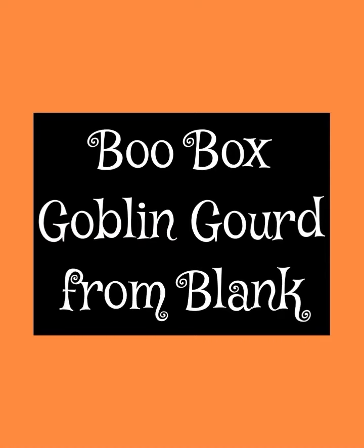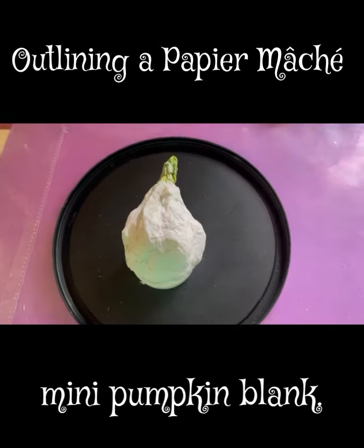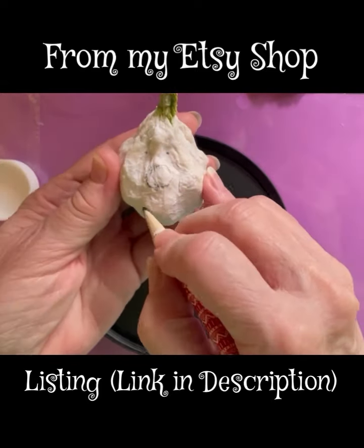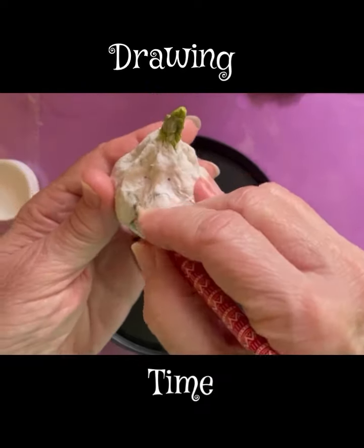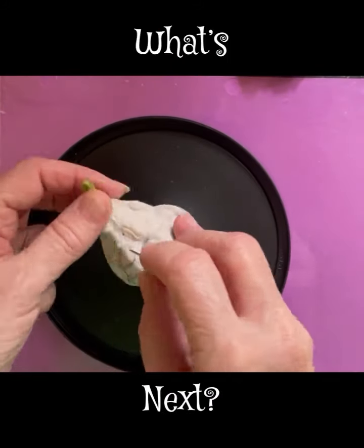Welcome back and happy Halloween, it's right around the corner! This is Rozani. Let's get started on my little goblin gourd. I begin by outlining one of my papier-mâché little pumpkin blanks — it's kind of pear-shaped. You can use any shape you like.